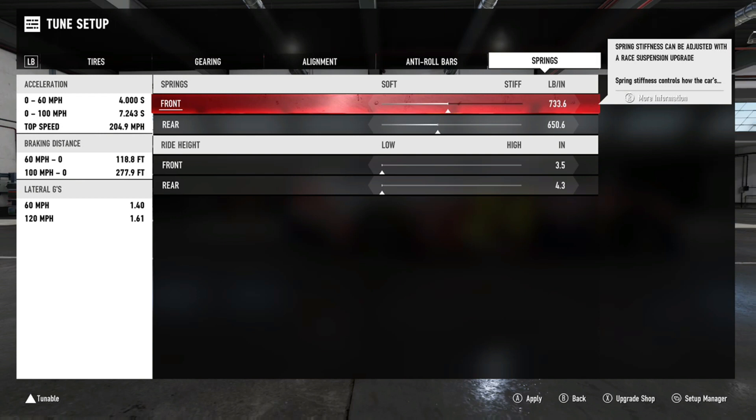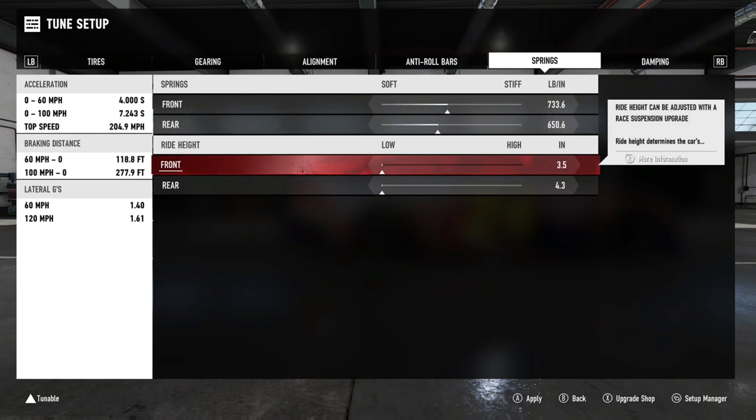Ride heights are pretty important too. They help with cornering whether you're going left, right, up, or down. If you increase the front ride height, it increases your top speed quite a bit, but you're going to have a harder time turning into corners — so your cornering will decrease. You want to find a good balance. Raising ride height is also useful if you're already bottoming out on your springs — it can buy you a few inches, but it's not always going to fix your problem. Find the right threshold for both.